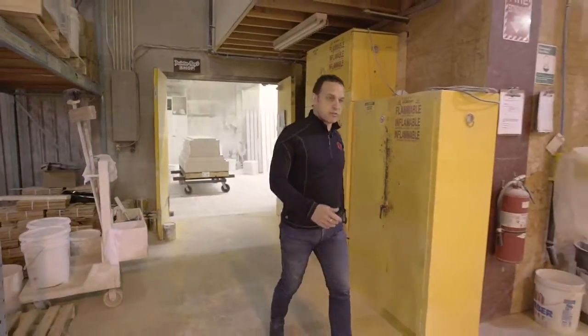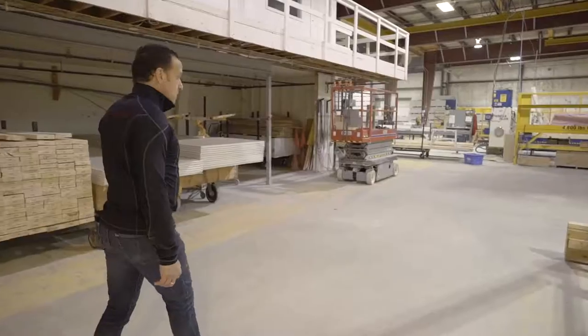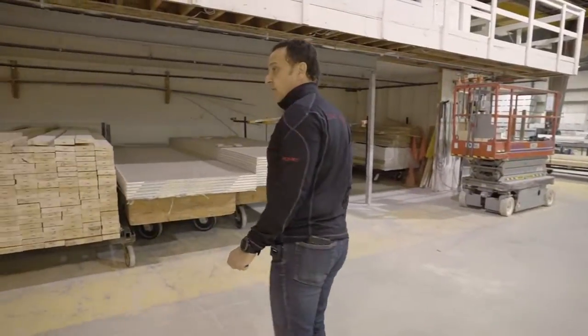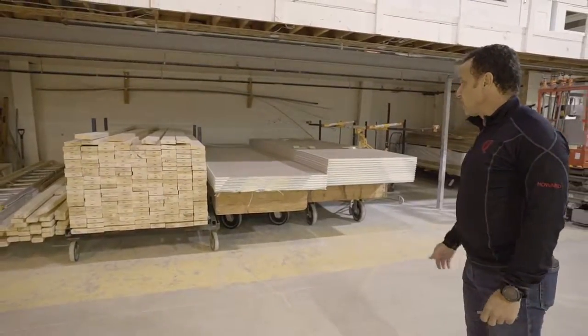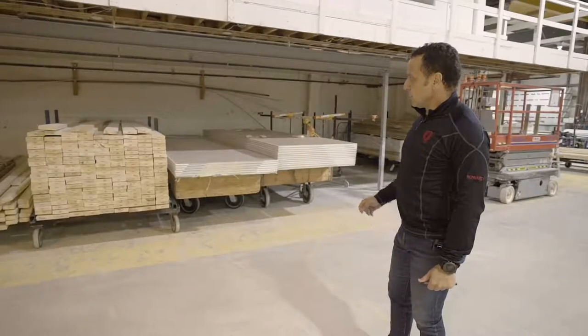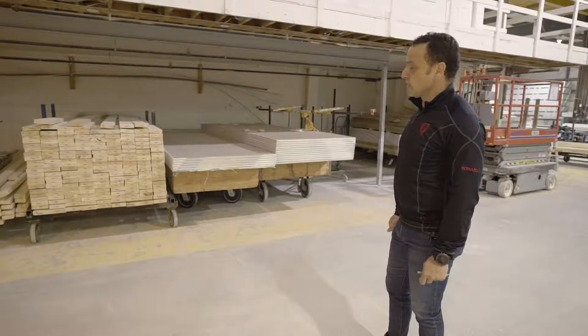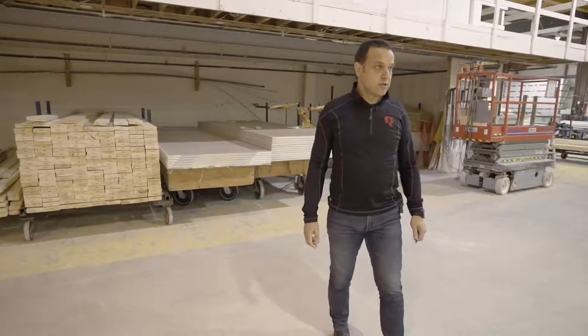We also have a stain shop where we stain stairs and all of our wood profiles. You can see really good examples of materials stored dry and neat, kept on hand for as soon as they're needed. The quality of lumber we use is way above what a typical site builder would use, and that helps us keep everything straight and true.